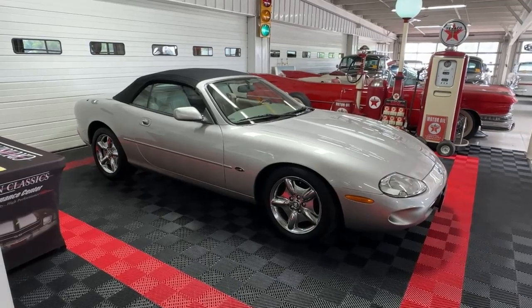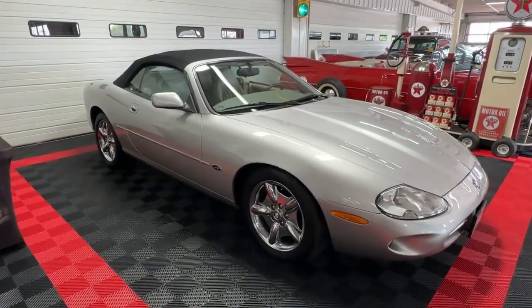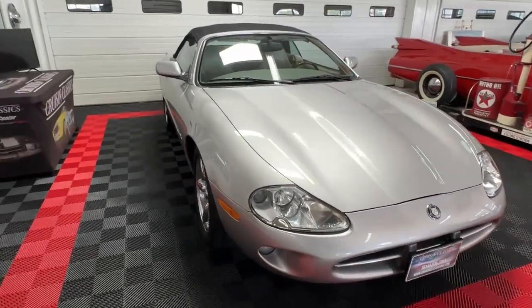Good day all. Welcome back to Cruisin' Classics YouTube channel. Today we have for your consideration a 1999 Jaguar XK8 convertible.